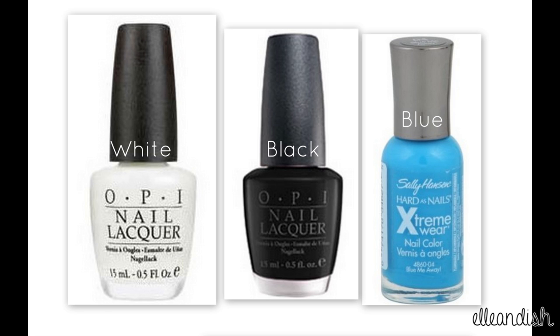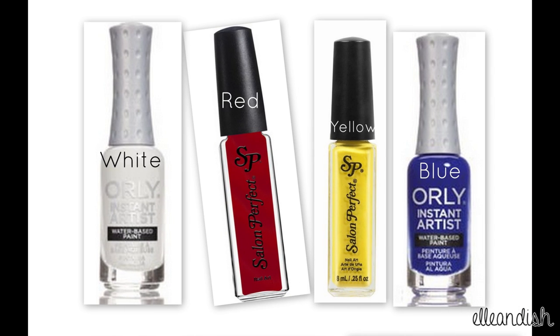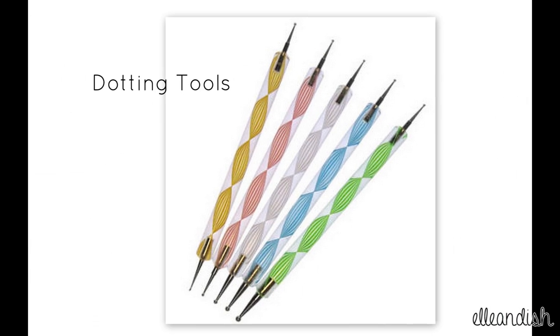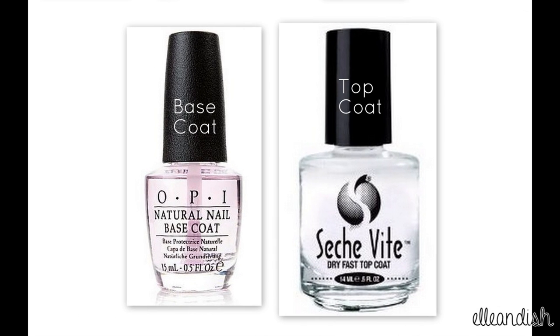For this look, you'll need a white, a black and a blue, some nail stripers in white, red, yellow, and blue, a dotting tool for the penguin eyes and the top of the anchor, and a base topcoat to make your manicure last longer.